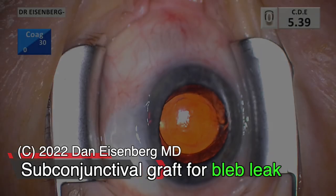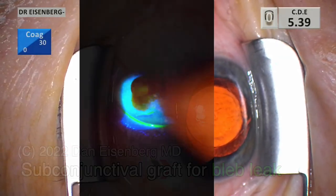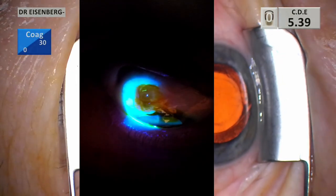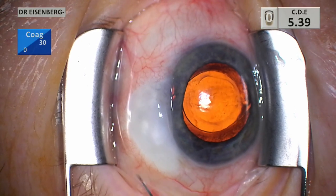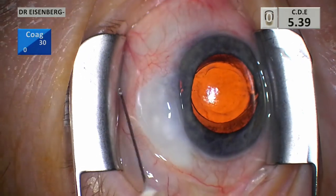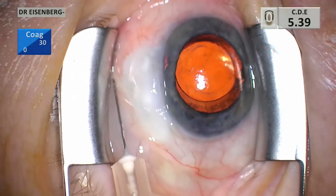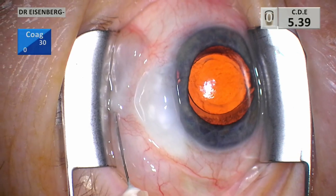Welcome everybody. This is a technique for fixing a bleb leak without destroying the bleb and without ruining the pressure. Here's the clinical appearance of our leak — it's one of the unfortunate effects of a bleb: they either scar down or eventually thin out and leak.